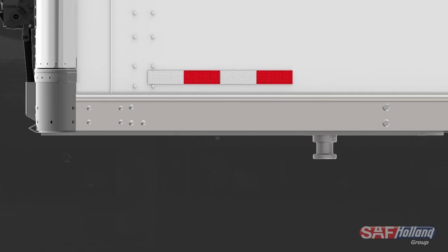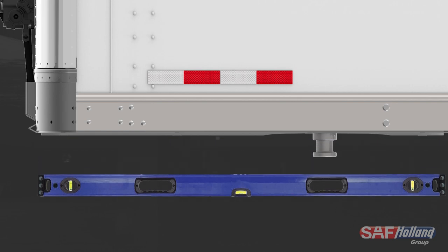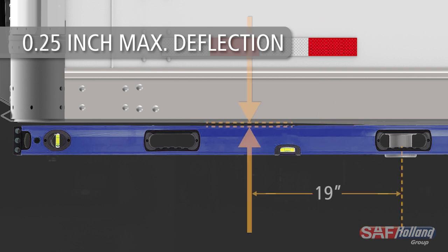Replace the trailer upper coupler plate if warping exceeds the following: Upper coupler plate deflection should not exceed 0.06 inches near the kingpin across a 38-inch distance. Upper coupler plate deflection should not exceed 0.12 inches upward measured 10 inches from the kingpin, nor should it exceed 0.25 inches upward measured 19 inches from the kingpin.